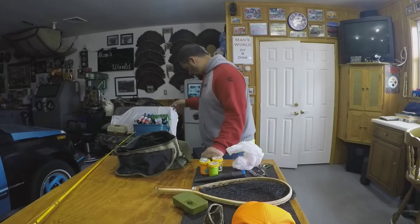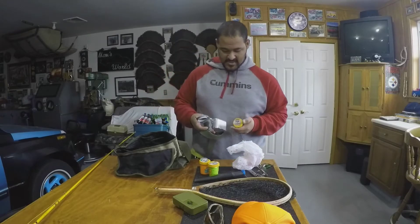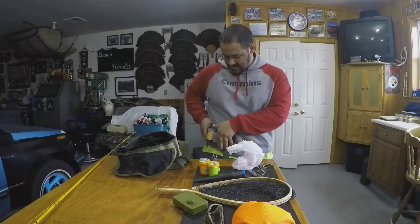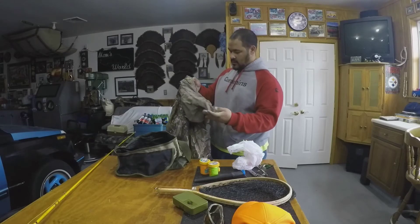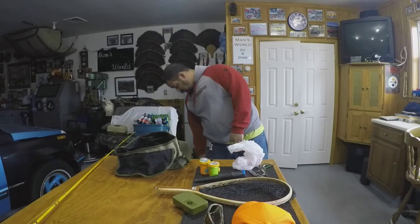I also have a belt that has a worm box on it and an attachment for Power Bait. If I take the cap off the Power Bait, it screws right into the bottom of the attachment, so when I'm wearing the belt I can just flip the lid open, grab a glob of Power Bait, put it on my hook, and I'm good to go. I also always keep a lightweight rain shell in my box in case bad weather rolls in.